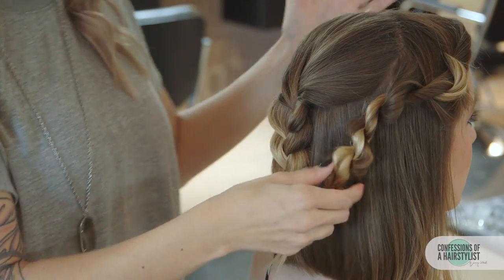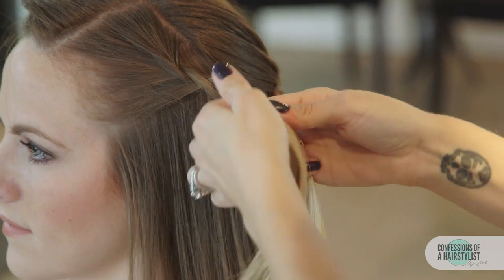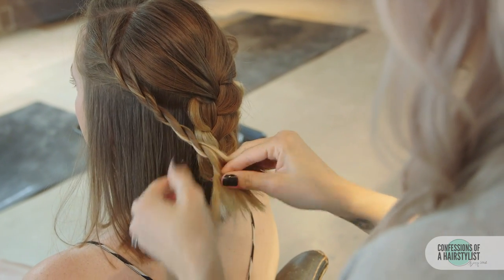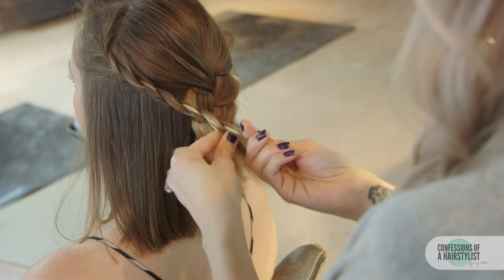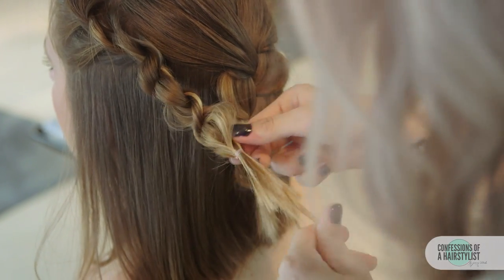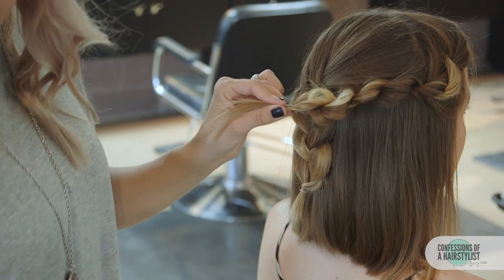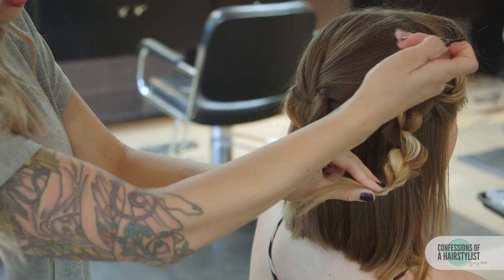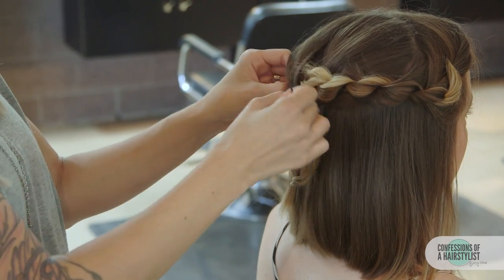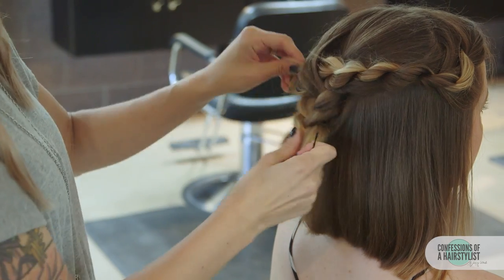We're now going to do the same thing on the opposite side and then connect all the braids together. Starting with our right section, we're basically going to drape it alongside our circle section, then open up our braid and pull it through.